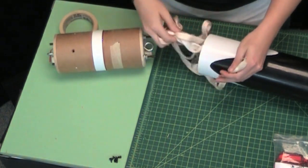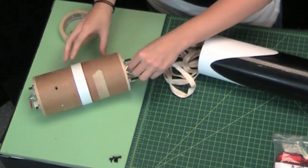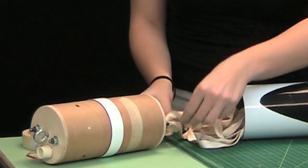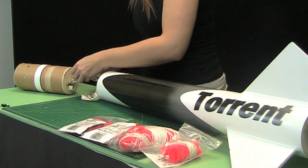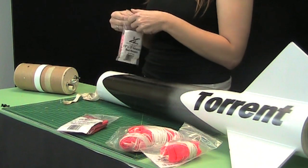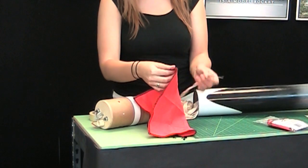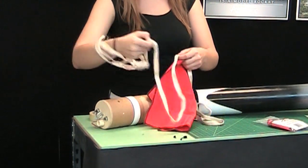So we're going to take our shock cord here that's mounted to the bottom half. Actually, we're not going to tie the knot first. First, we need to put on the Nomex. The way we're doing this, we can just slip it on right over the shock cord, slide it all the way down, just to keep it out of the way.